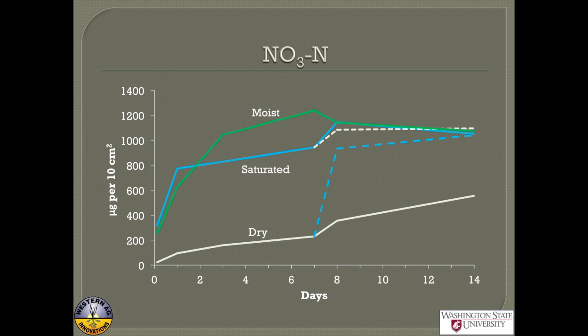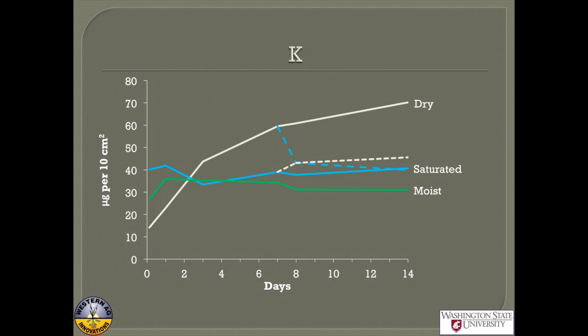How about potassium? It looks quite different from nitrate. In dry soil, we actually see it holding more potassium than saturated or moist soil, which seems counterintuitive. Going back to soil chemistry: on clays in a wet soil, the divalent cations like calcium and magnesium are favored. As the soil dries down, they become less active and potassium can dominate. That's why we often see this pattern. When we wet it again, it goes back to looking more normal.